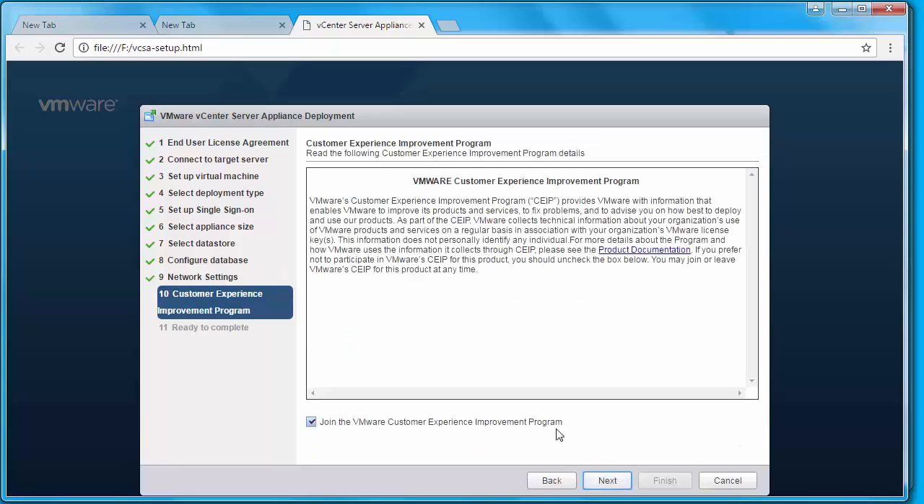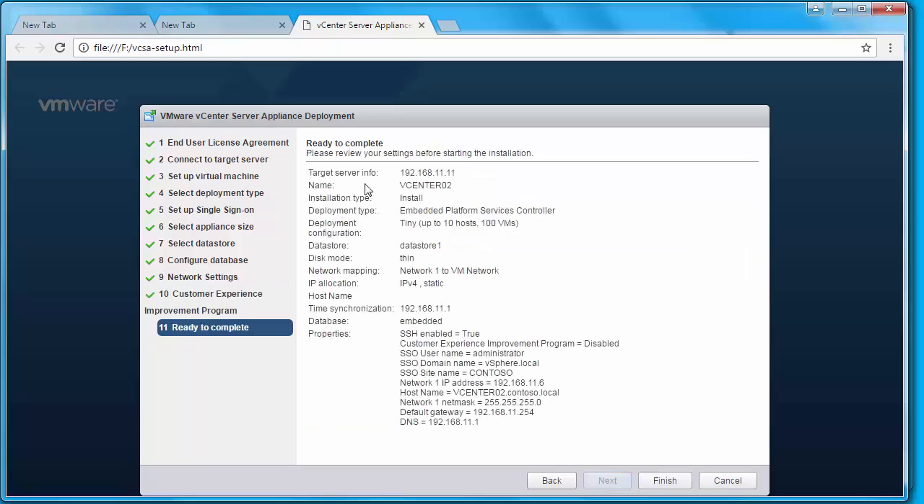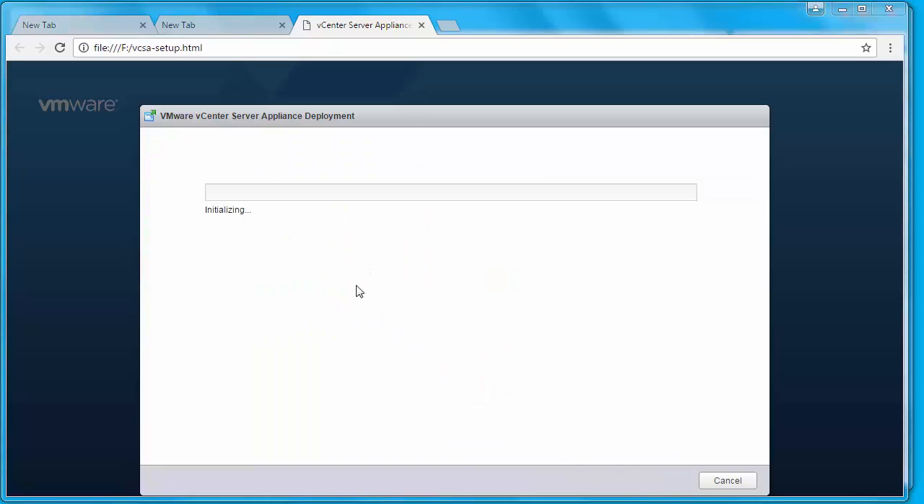If you want to join the VMware Customer Experience Improvement Program you can check that option, but since this is a lab environment I'm going to uncheck it and click Next. Here you can review your settings — everything looks good, so I'm going to click Finish. It will take some time for the deployment to finish, and you can see the progress bar indicating the deployment status.